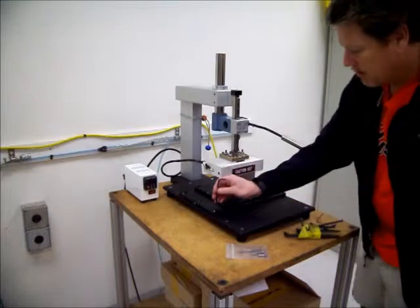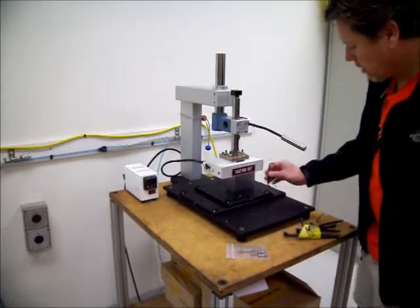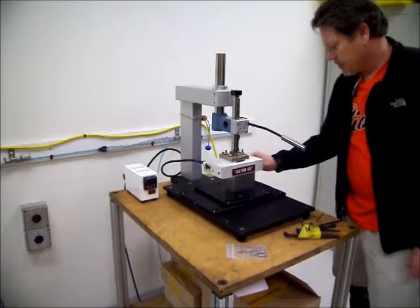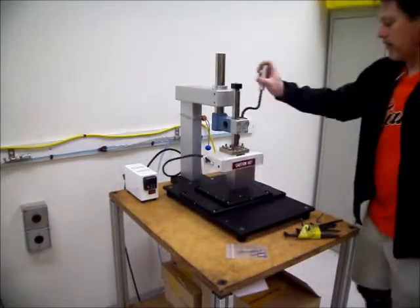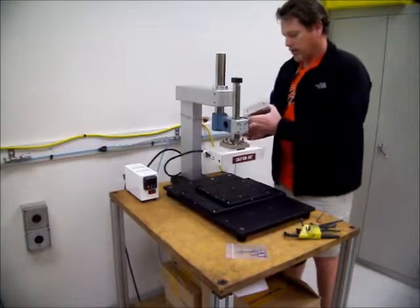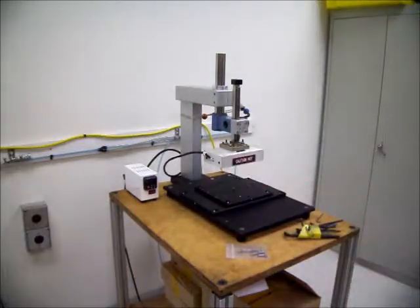Right now the mount screws are just loose. Now I can lift the head up, put my little attachment to it, and put the alignment block away.